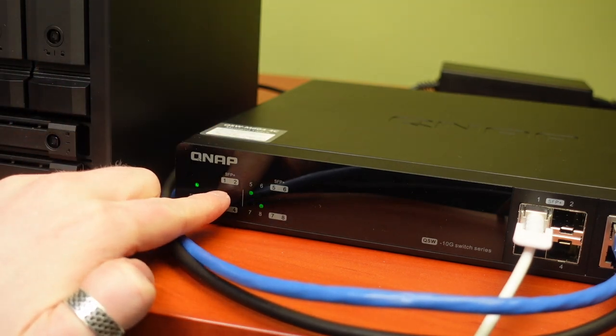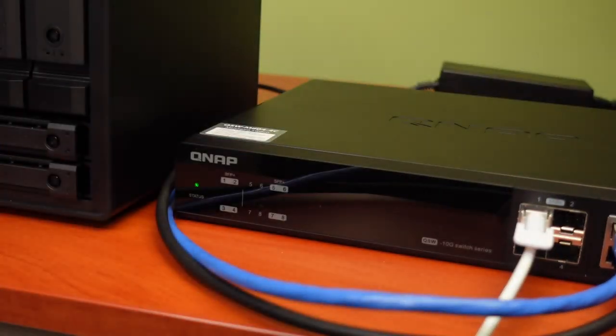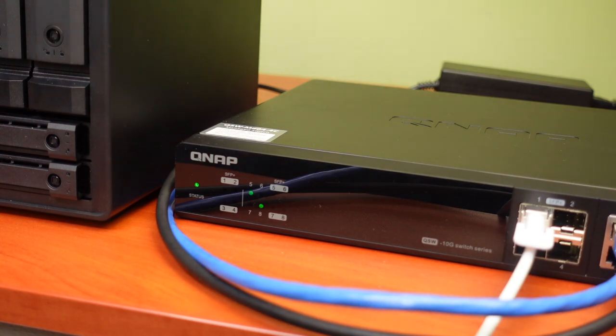We now have an activity LED for our Mac Mini connected to switch port number eight. Noticeably we have no activity on port one. We're using a DAC — direct attach copper — cable from my existing switch to this switch. I'm not 100% sure this is going to work as expected because my existing switch doesn't have any SFP+ ports — it only has standard SFP ports which are 1 gigabit per second. Equipment can get fussy connecting SFP to SFP+, so I'm going to log on to my switch and see what's going on.